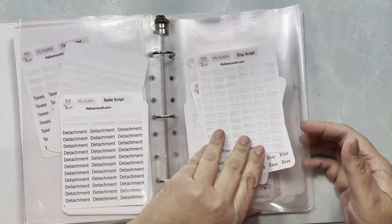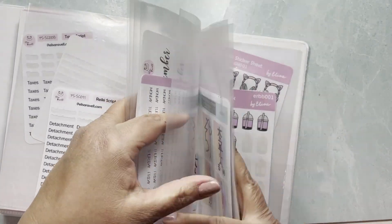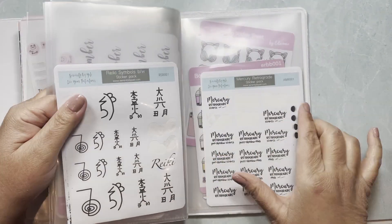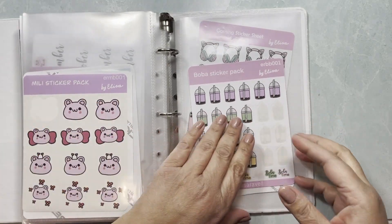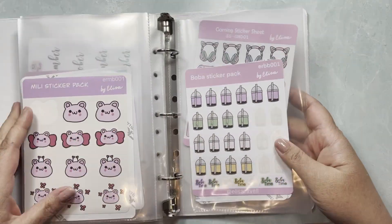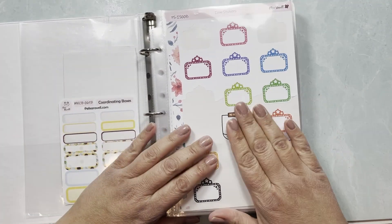At the very end I have some old retired scripts or scripts I never really released. Then there are some reiki scripts and stickers I never put out — they were going to be released in my other shop, which didn't happen. And finally I have Elisa's original doodles, which I sometimes incorporate in my planning videos.